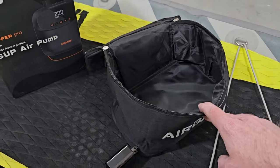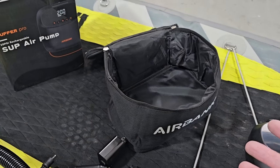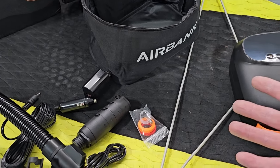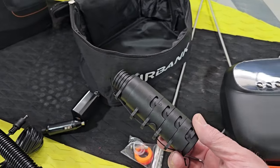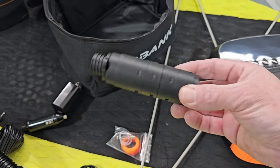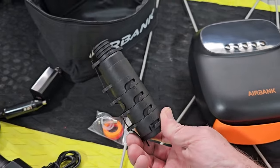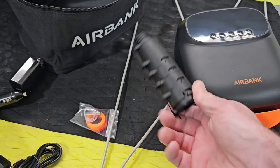Number two, it actually comes with a bag. I can't believe how many of these pumps come with all these accessories but nothing to carry them in. Number three, if you've ever dealt with these before, you know they're usually tied together with a string and just dangling all over the place. These are stackable, so nice to carry those around.